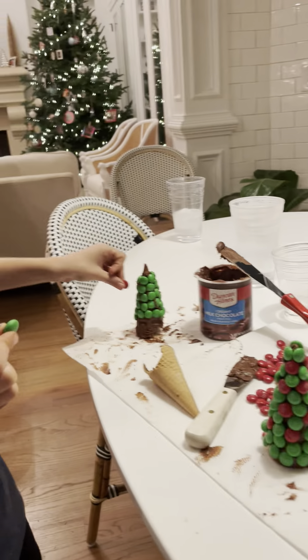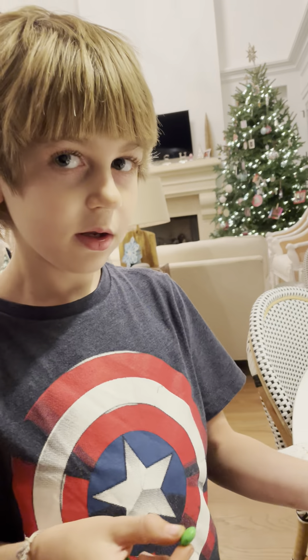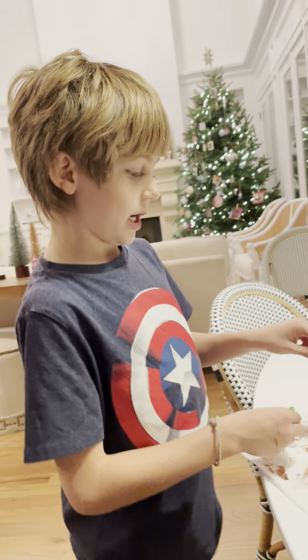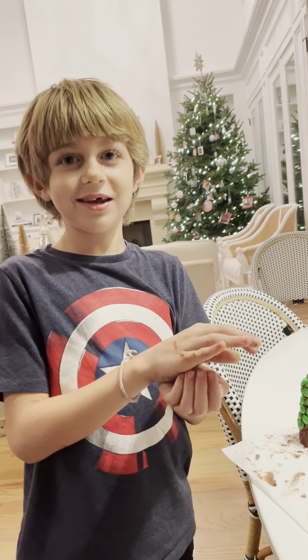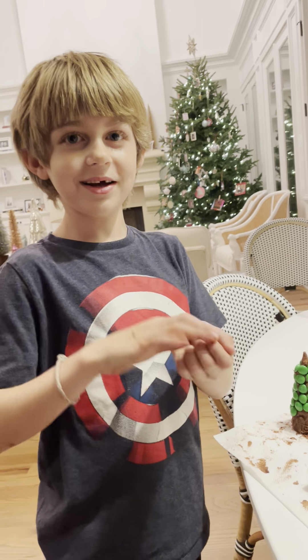Then you can take the green ones, and if you want you can use red ones as an ornament and just place them anywhere, like my mom did. Okay guys, well bye — make sure to like and subscribe on the channel, bye!